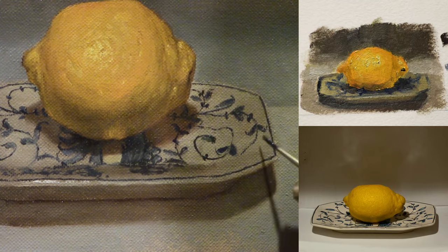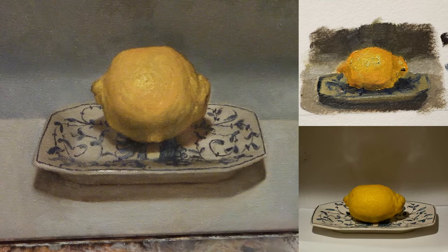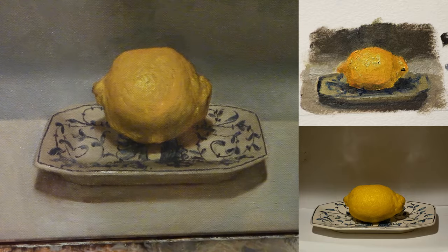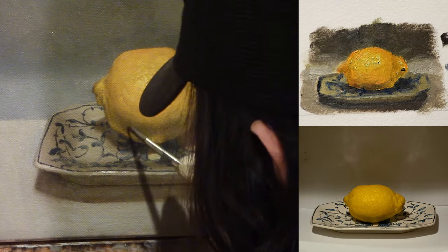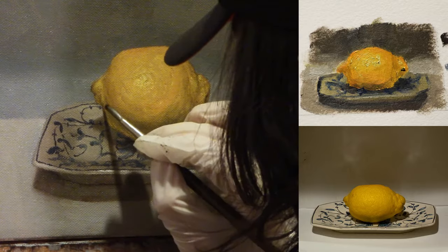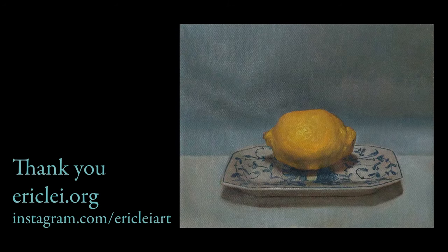In this final stage of the painting, it's all about stepping back and seeing if there's any final thing you want to change. I think I added in an extra vine really quick, and that was pretty much it. I just want to give you guys a big thanks for watching this video, and hopefully I'll see you again soon.